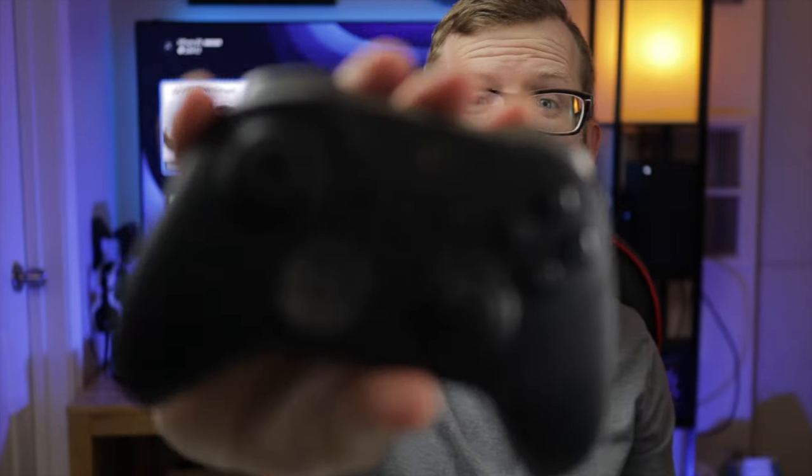Xbox Elite Series 2. I bought one of these in anticipation of using it with my new Xbox Series X when it came out, and I've been using this for about five months now.